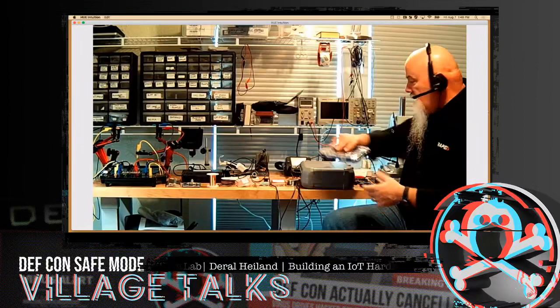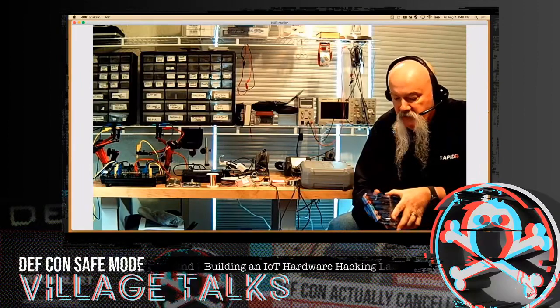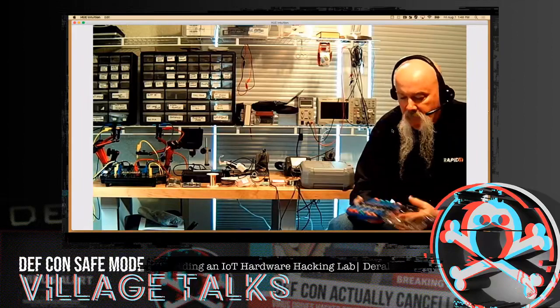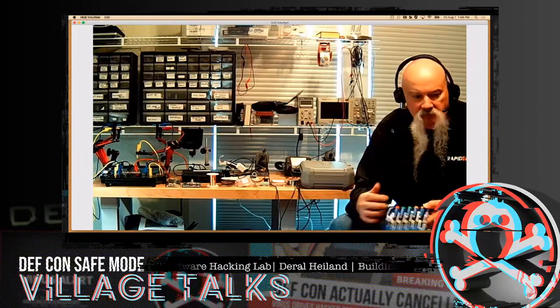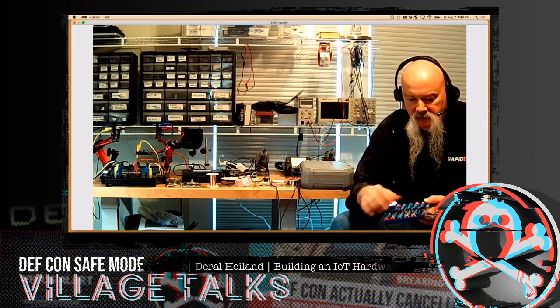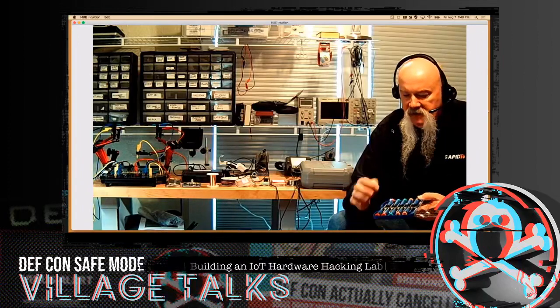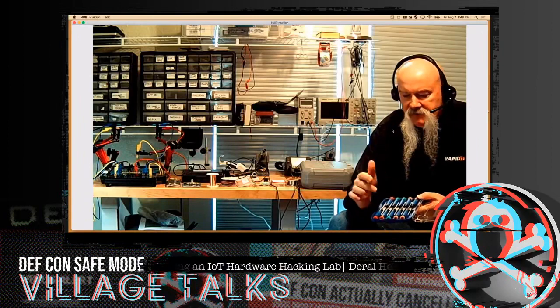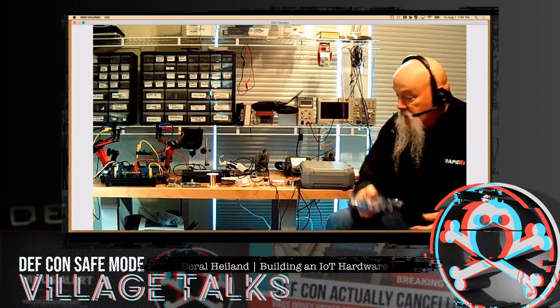To start with, a screwdriver set — these things are critical. I would recommend getting one that has a box for it. My previous set didn't have a box and they ended up literally laying all over the place. This set has straight slots, Phillips, and the other thing to consider is star tips. There are a number of small IoT devices when you go to take them apart that will have the star pattern tips, so you want to take that into consideration as a big component.